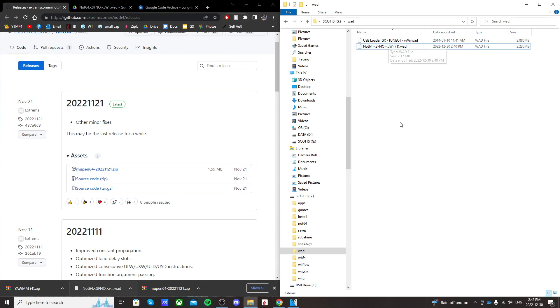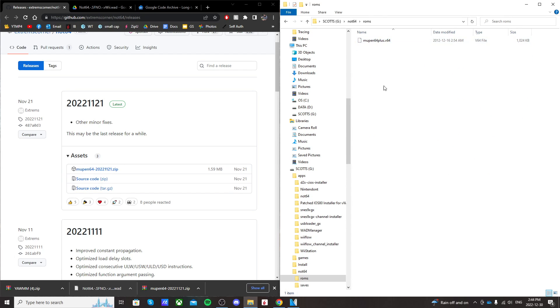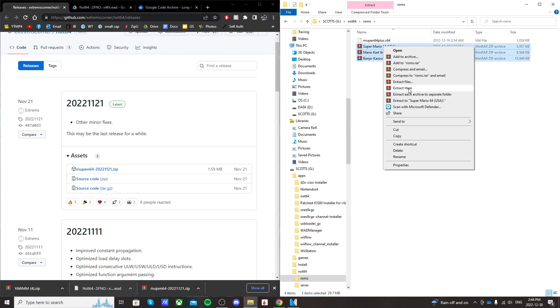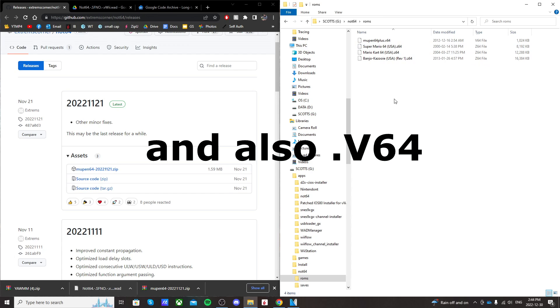It should look like this. So open up the Not64 folder, go into ROMs — this is where we're going to put our Nintendo 64 ROMs. I have a few backed up that I'm going to put into this folder. If yours are a zip file, we're going to have to extract it. Just highlight them all and press extract here, and it should turn into a Z64 file — that's what we need. We're going to delete the zip files so that they don't confuse us on the emulator.